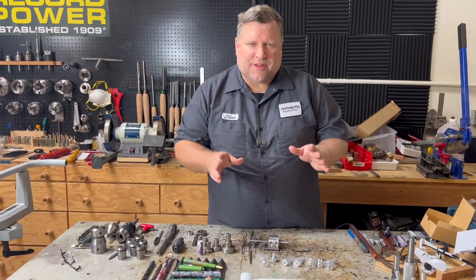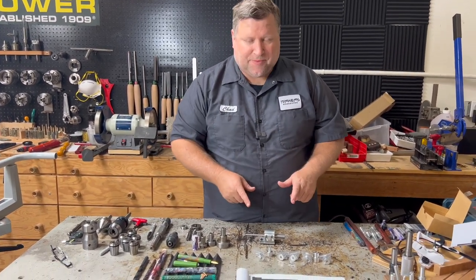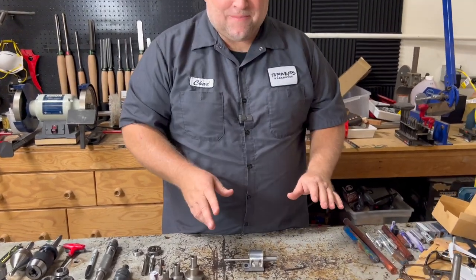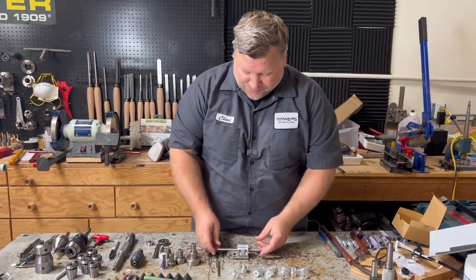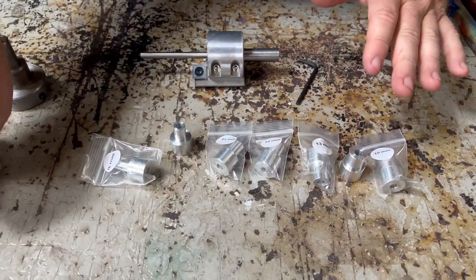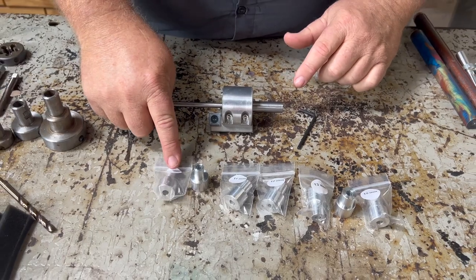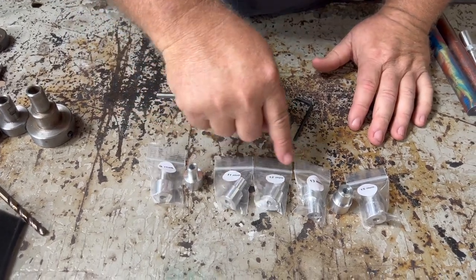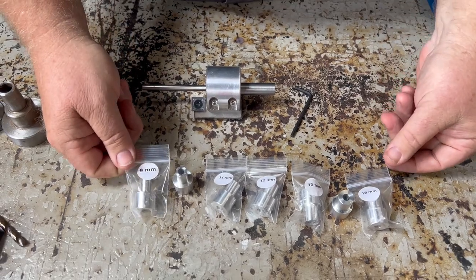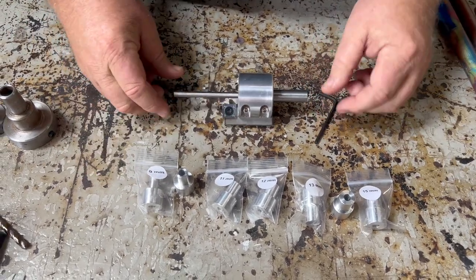We're ready to make our section, but before we go to the lathe, let's set up the tenon cutter. We're going to need an M10 tenon for this. This is our tenon cutter — it comes with everything you see here, but not the drill bit. The sizes go 9mm, 10, 11, 12, 13, 14, and 15. So you can set up a range of 9 to 15 for any of your pen making needs.